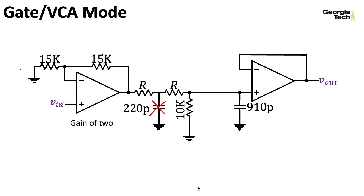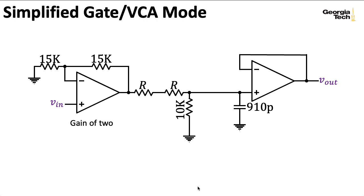If we take out that particular capacitor, we get something that looks like this. Notice that if I didn't have the 910-picofarad capacitor here, this is just a voltage divider with resistors—very standard, and what you might expect for something like a voltage-controlled amplifier.